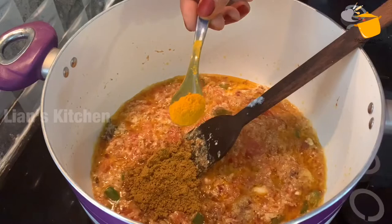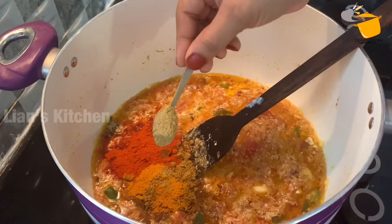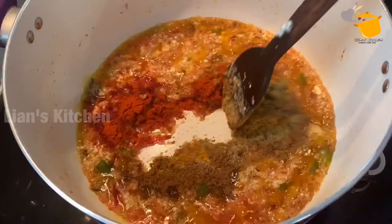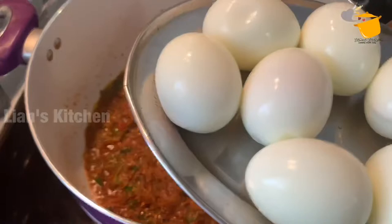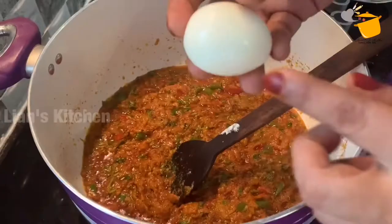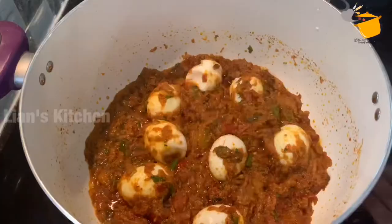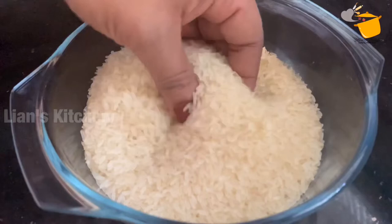Add 2 tablespoons of spice, 1 teaspoon of spice, and 1 teaspoon of spice. Add 1 teaspoon of sweet. It can't be sour — you can add stock. Try it and then add 2 spoonfuls. This is good.